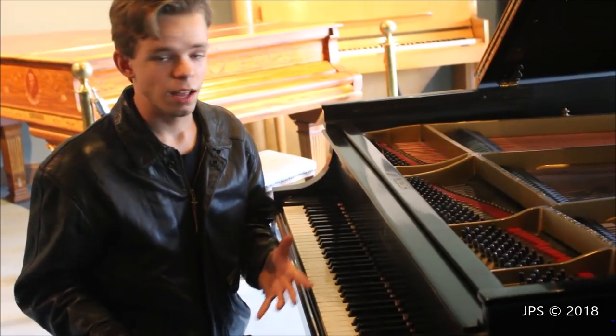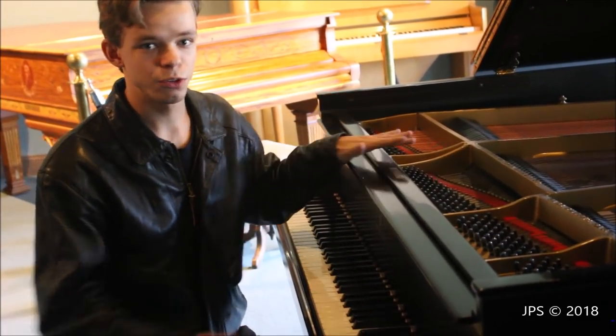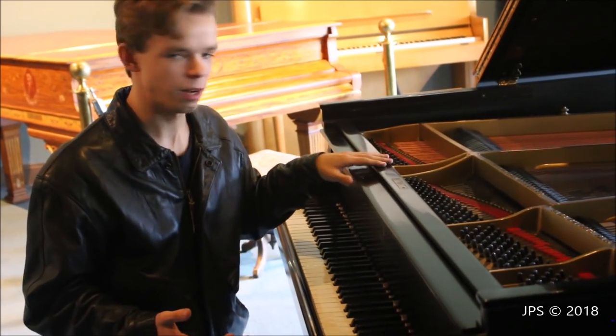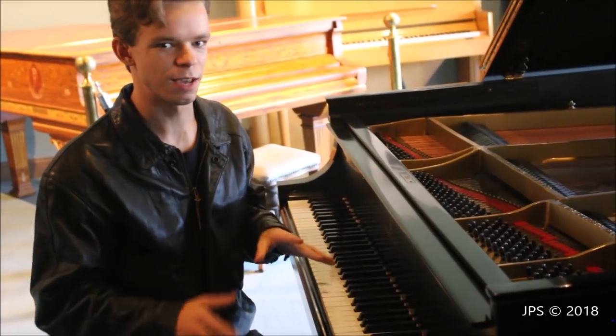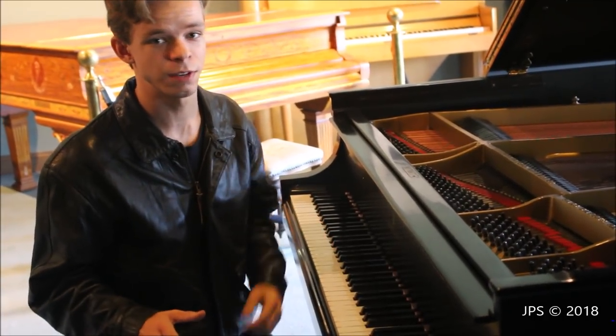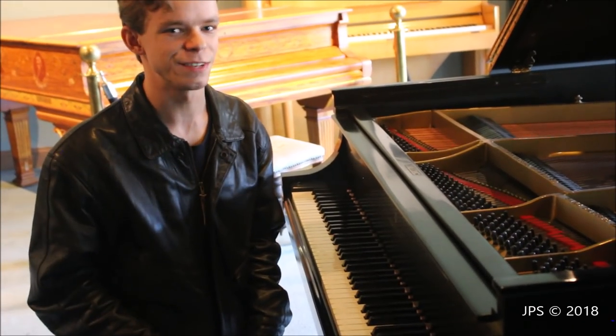If you want to go check out my channel, I've got lots of other cool piano videos on there — videos on Hamburg Steinways, New York Steinways, virtually all sizes except some of the smaller ones. I don't have an S or an L on there yet, but I've got an L coming out soon that's a really nice piano. So if you want to check out that video, you might want to think about subscribing. And if you do, thank you very much. I'll see you in the next video. Goodbye.